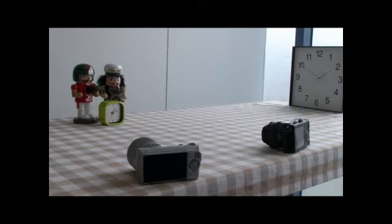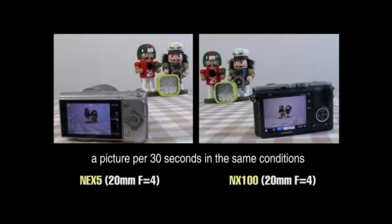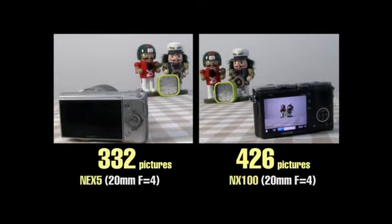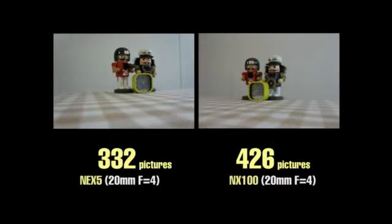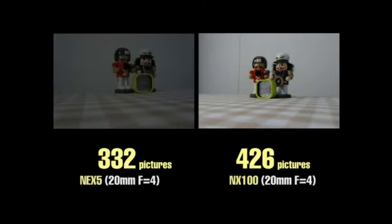Sometimes you can't charge the battery when you're outside, so let's take a look at battery life. Taking one picture every 30 seconds under the same conditions, the NEX5 took a total of 332 pictures and the NX100 took a total of 426 pictures. So the NX100 is able to take more pictures than the NEX5.